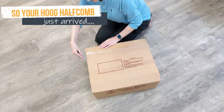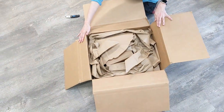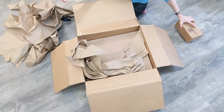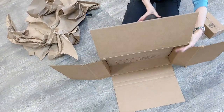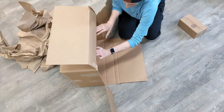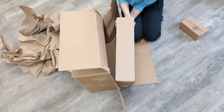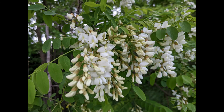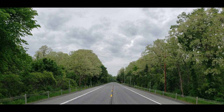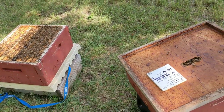Let's unbox our hog half comb complete super. It's double boxed to protect it from damage. That small box contains the lids that will go with your cassettes. Remember, there's no foundation to install, so the hog half comb system is the most convenient. However, with every comb honey system, you need two things to succeed: a very strong and fast honey flow, and a strong, populous honey bee colony.